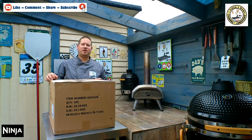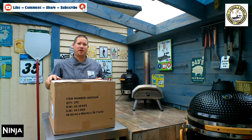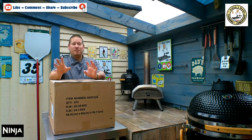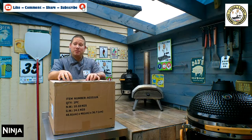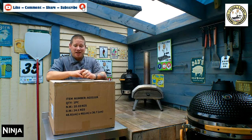Hi everyone, welcome back to the channel One Pizza Too Many. Today we're going to be doing another unboxing video. Some might say Christmas has come early, but actually my birthday has come early. My good wife, behind the camera, has bought me an early birthday present. It's come early, so I thought let's get it unboxed and see what it's like.